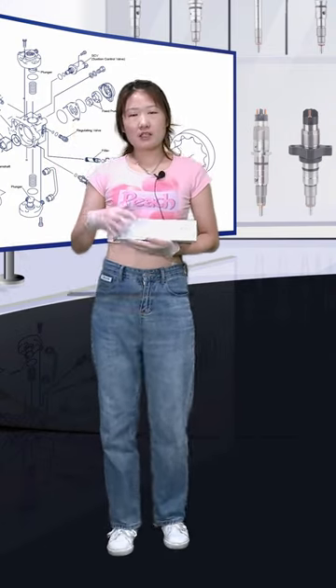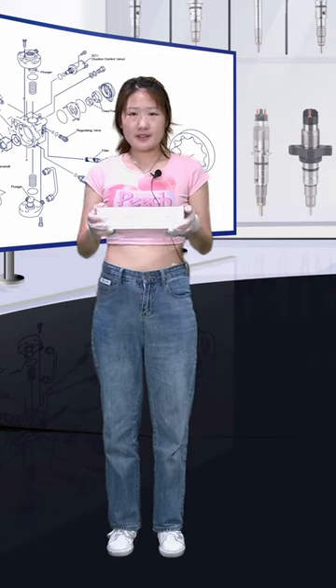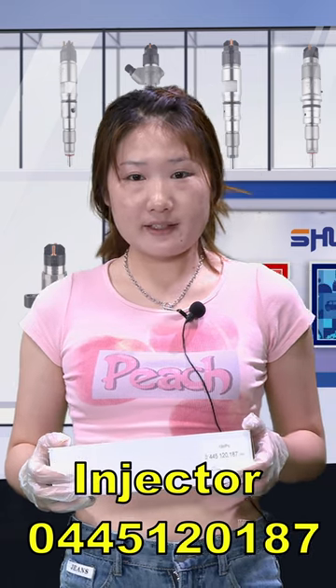Hello, everybody welcome. Today the product we're going to show you is the VURI injector. White Nodule Box protocol 044120187, support customized service.